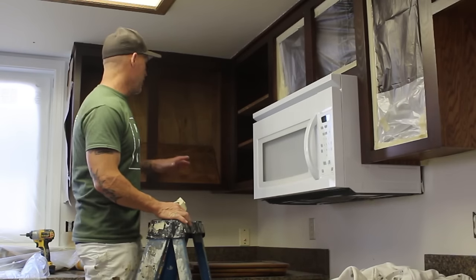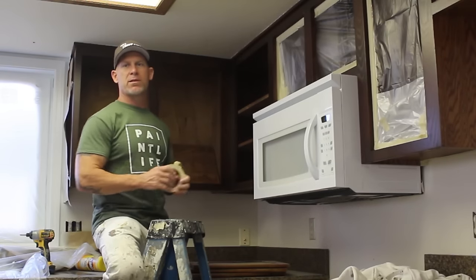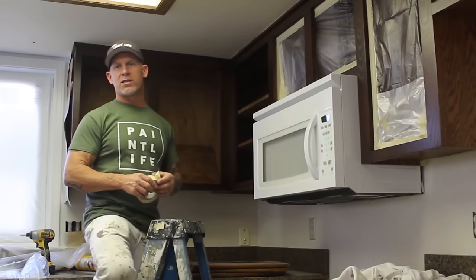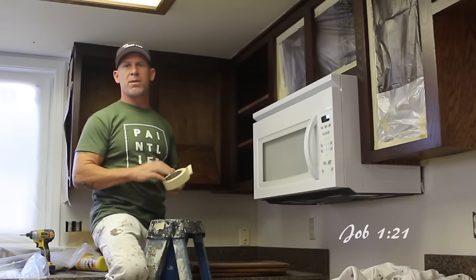This is Chris the Idaho Painter. In this video, I'm going to show you how to actually mask off a cabinet, the inside of it. We're going to be spraying the face frames of these cabinets. I've been getting a lot of questions from my YouTube viewers and subscribers about how we go about masking the boxes on these cabinets, and I'm going to show you — it's a simpler process.